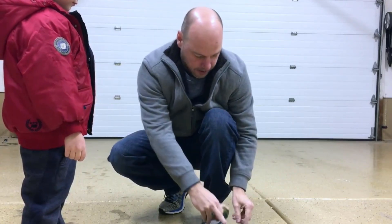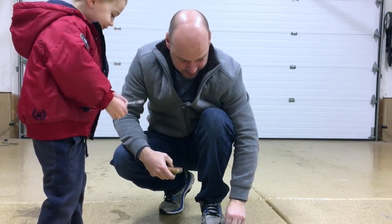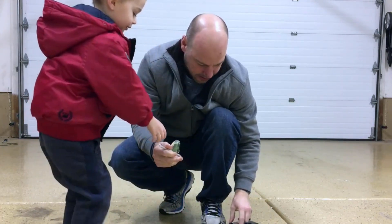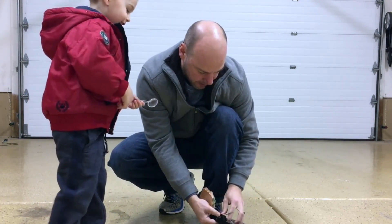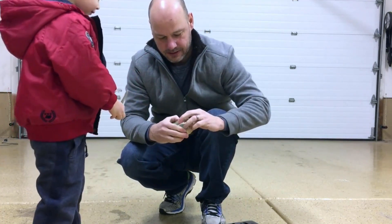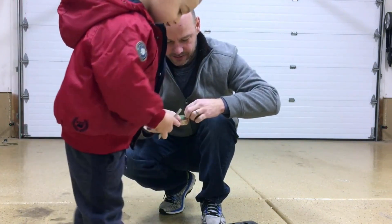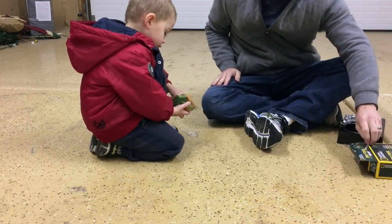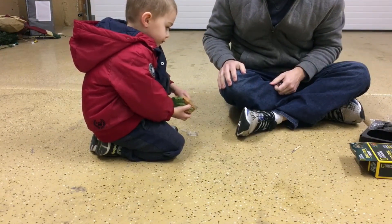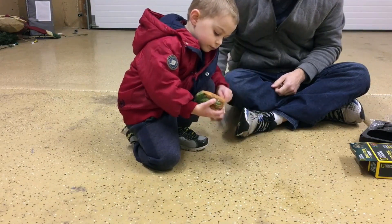We got a magnifying glass, a digger, and a little brush to dust everything off with. Let's get this open and start going. It's hard. Yeah, it's gonna take a little work, isn't it? You're making some good digs though. Good job, buddy.